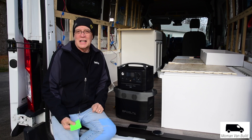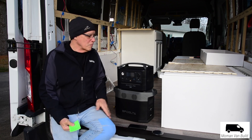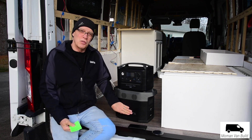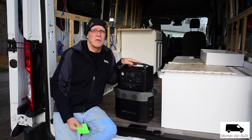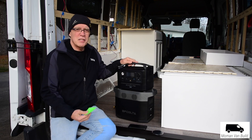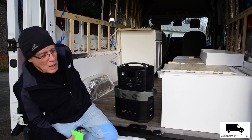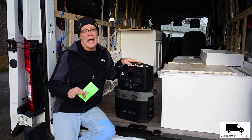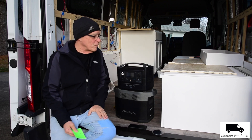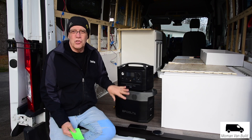We did that last summer with this Delta 1300. They've sent me two Delta 1300s, the River 600, and coming pretty soon is the River 600 Pro. I've got my 12-volt wiring behind me here, and it's going to be able to run everything in here — 12-volt and just standard things as well with these units.